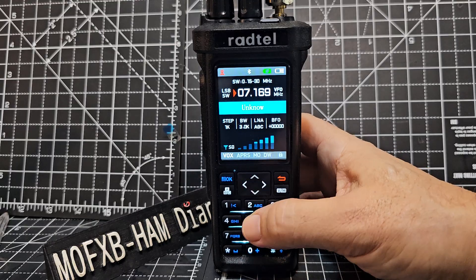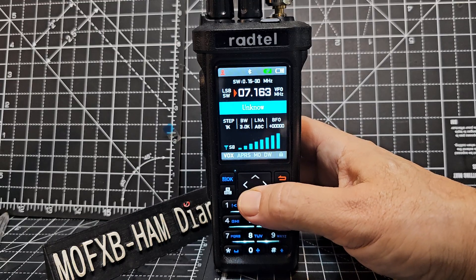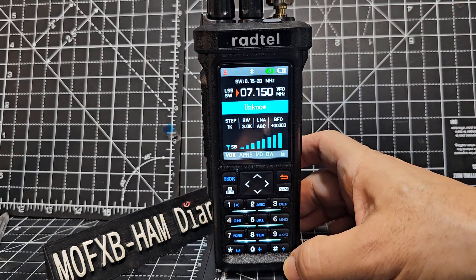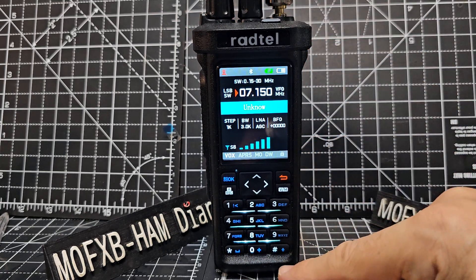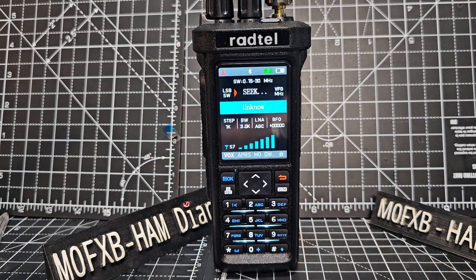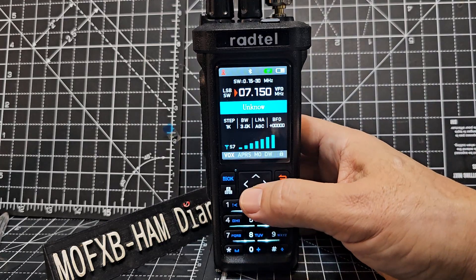Look for some activity. Now someone asked me, can you scan? That's what this video is about really. It's not really busy on there today, but scanning is done by pressing the hash. I find that scanning on HF is quite a funny one because of the way that the audio and the modulation sort of comes and goes, doesn't it? And peaks and stuff.